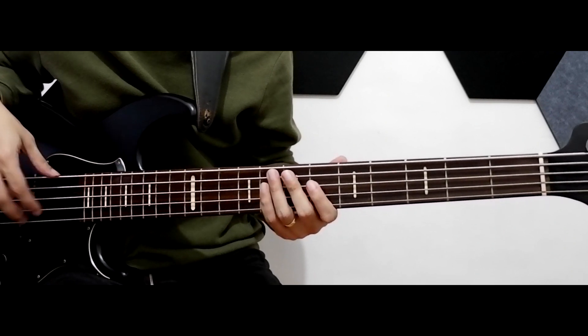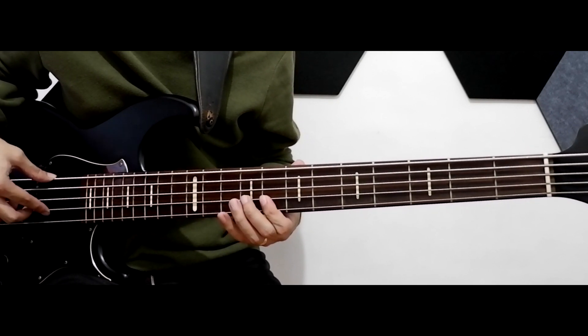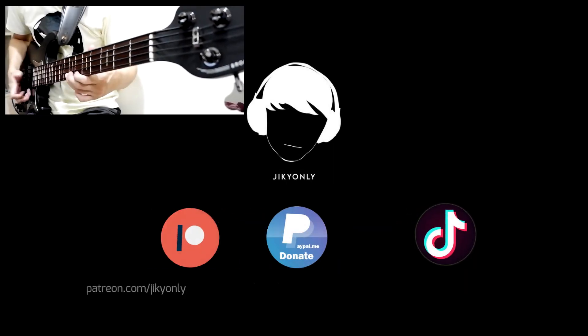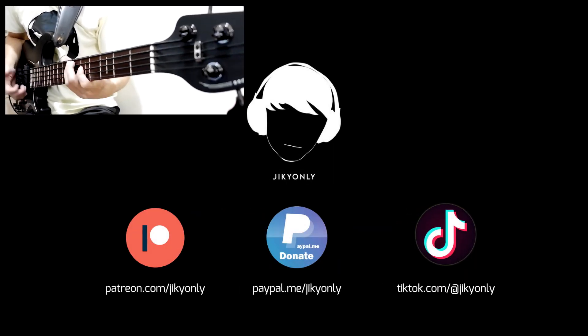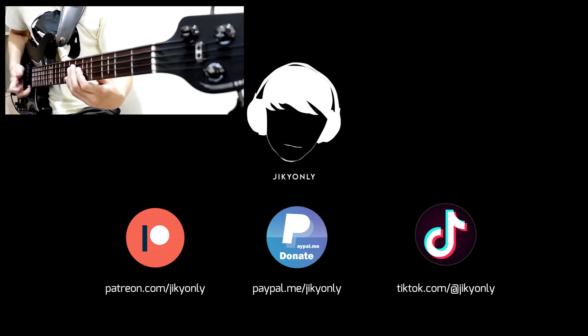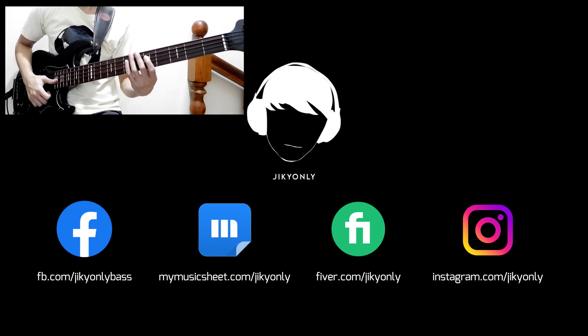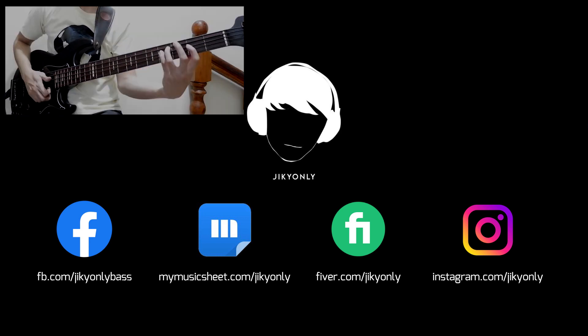But if you want a newer one on 5-strings, you can check our Patreon for a slow detailed tutorial. Thank you for watching, be sure to leave a like and subscribe. Huge thanks to our Patreon members. You can check our Patreon page on the link below the description. We have more exclusive stuff there, so be sure to check it out.